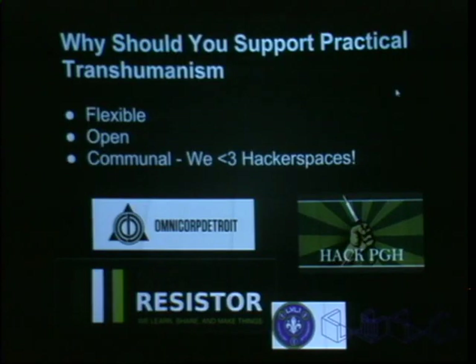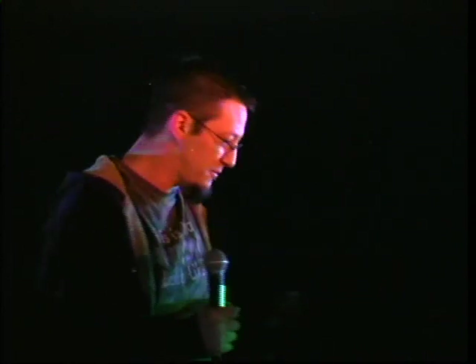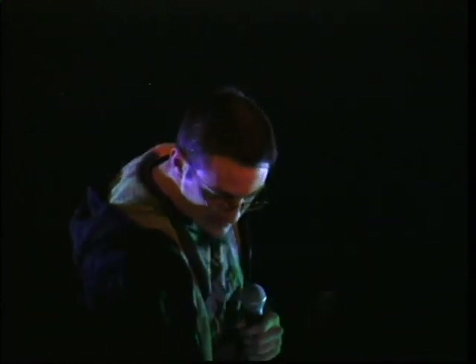We're communal — we love hacker spaces. Me and some of the guys went to Detroit to Omnicorp, and we met guys from Level One hacker space in Kentucky. We had a Bottlenose device with us, and a guy from Level One said three of his crew had finger magnets. He grabbed the device and had a big smile on his face — 'Holy shit, I can't believe this is happening. I'm navigating myself to the beer tent.' And off he went. And he found his way to the beer tent.